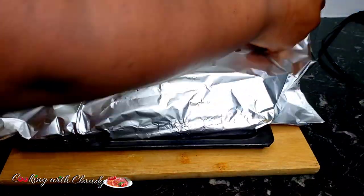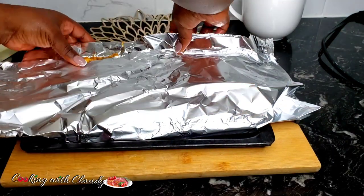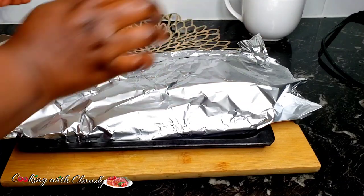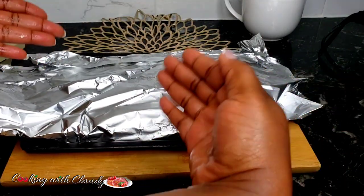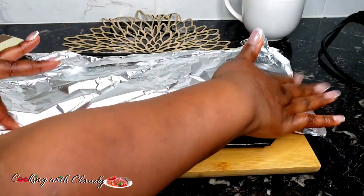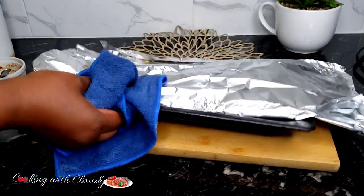Wrap the fish in such a way that you leave some passage so that air can circulate inside while it's baking. Seal it but leave the two ends open for air circulation. Let it go into a preheated oven at 400 degrees Fahrenheit. It's going to bake for 20 minutes. After 20 minutes, open it up.